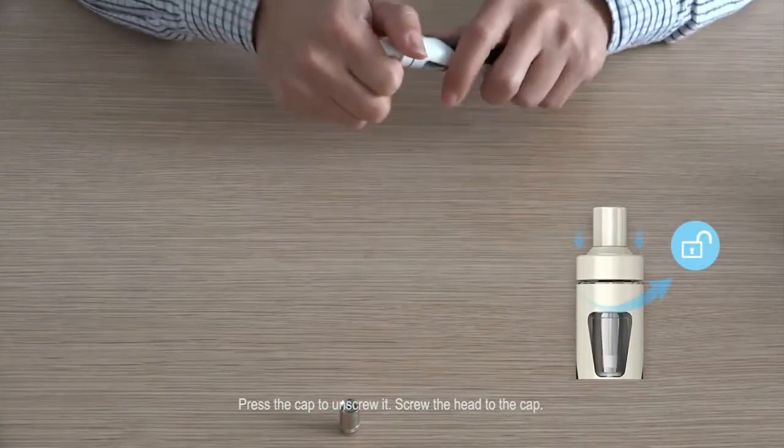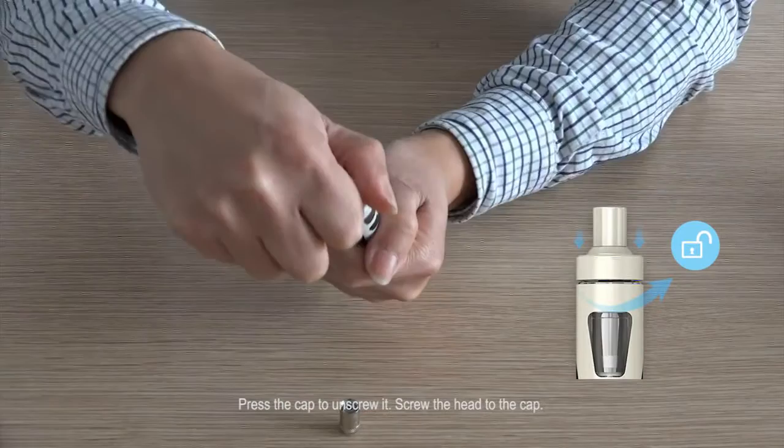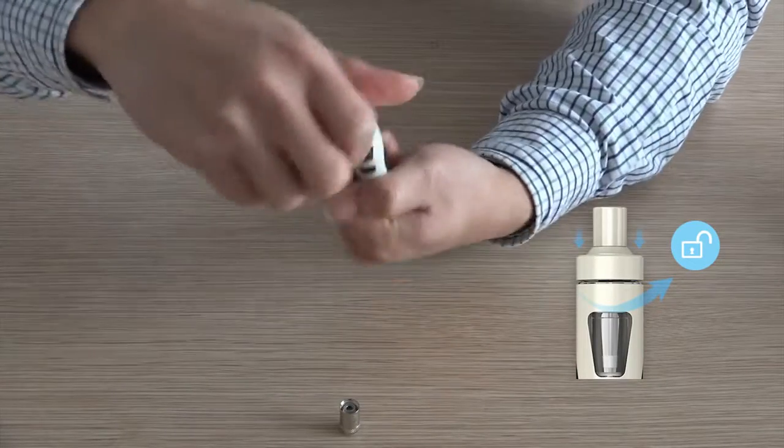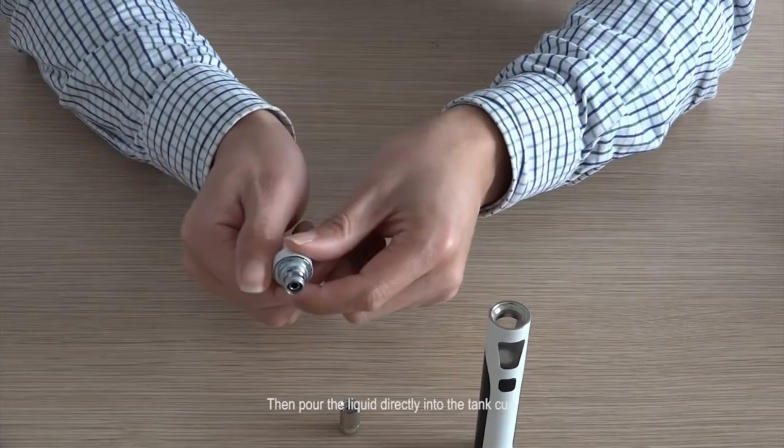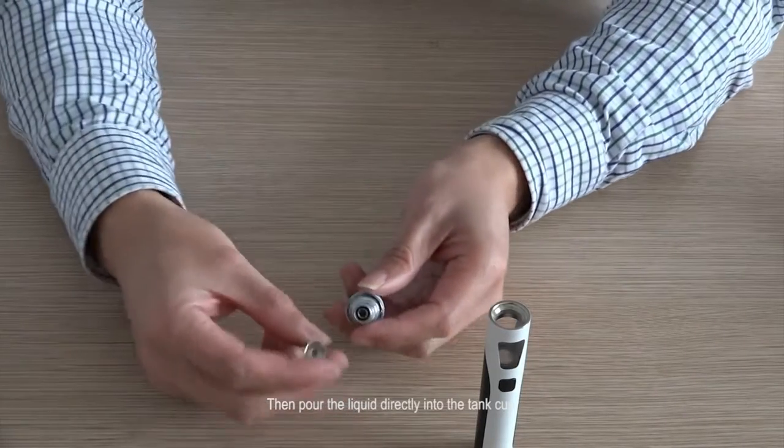Press the cap to unscrew it, then screw the atomizer head to the cap. Then pour the liquid directly into the tank cup.